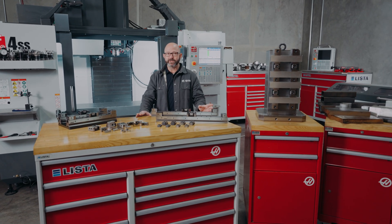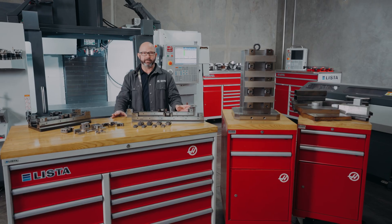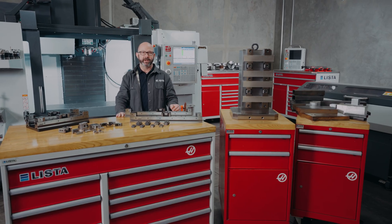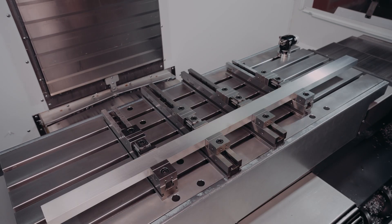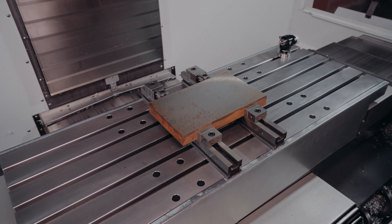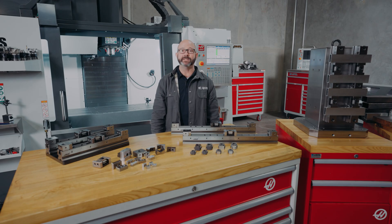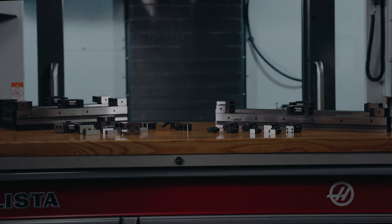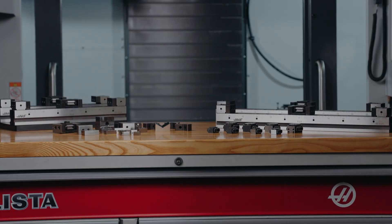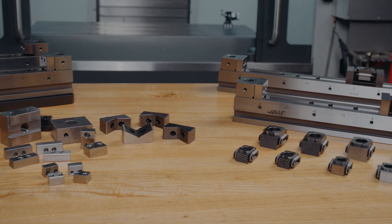This is a fixturing system for those of us that are tired of spending endless hours building up fixturing plates that are one-trick ponies — only good for a single part. These fixture rails are modular, adaptable to almost any stock that finds its way into our shops. There is a time and a place for custom fixturing, but custom takes time and is expensive. If we want to be efficient, we search out modular, off-the-shelf, universal workholding solutions whenever possible.